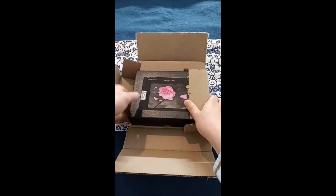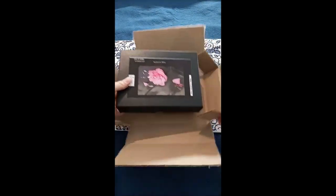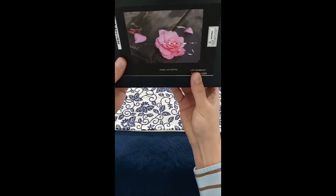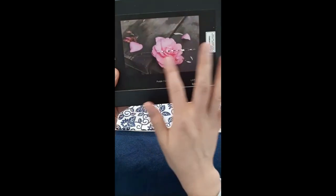Oops, looks like I unfortunately put the scissors right down the middle here. Not sure if it shows up on camera, but it's a little bit fuzzy.